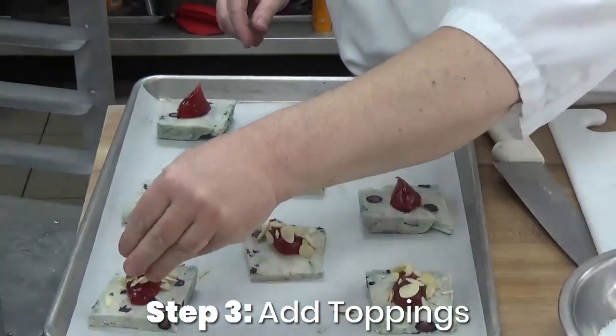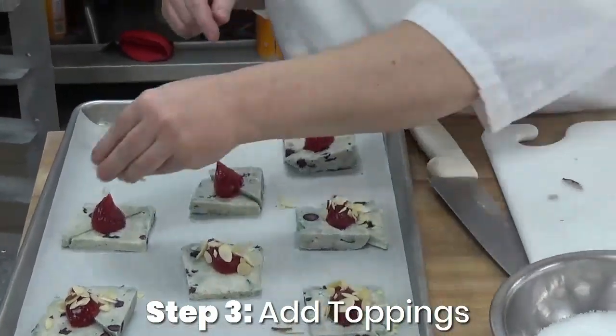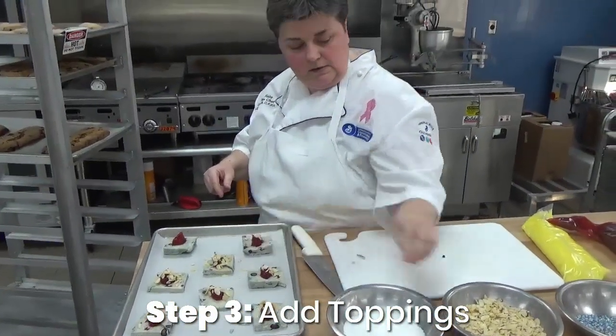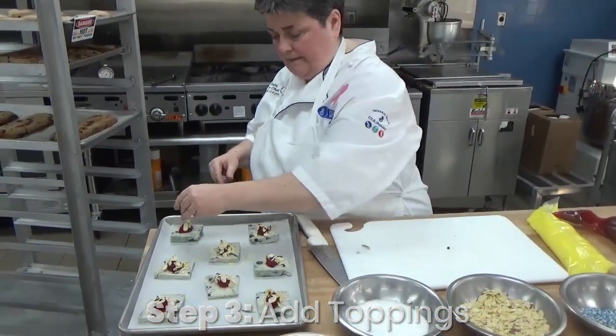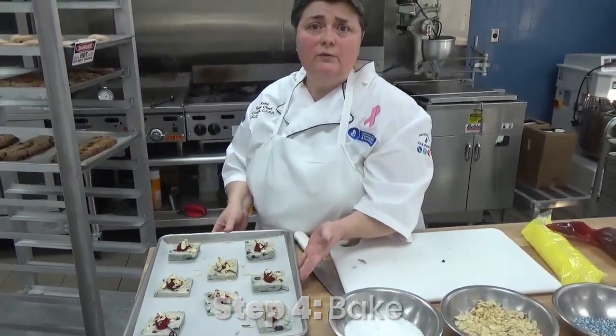You can do sugar, you can do streusel, you can do nuts. These recipes are on the website as well. And then we'll bake these according to the directions on the website.